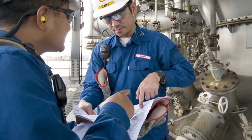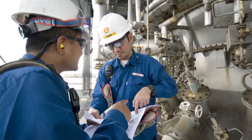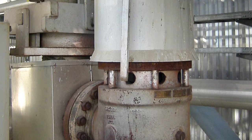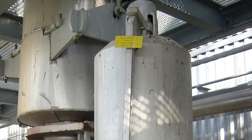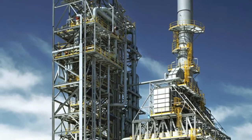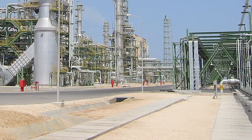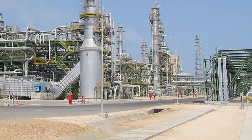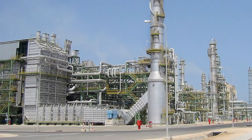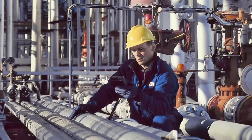Pressure safety valves are installed on process equipment to release excess pressure due to upset process operations, external fires and other hazards. Simply said, the safety valve serves to protect life and property. Failure of pressure safety valves to function properly when needed could result in the overpressure of vessels, exchangers, boilers or other equipment they were installed to protect. It is essential to maintain your pressure safety valves and relief valves in good condition. Periodic testing is one of the most important elements to prove that the safety valves will provide this all-important protection.